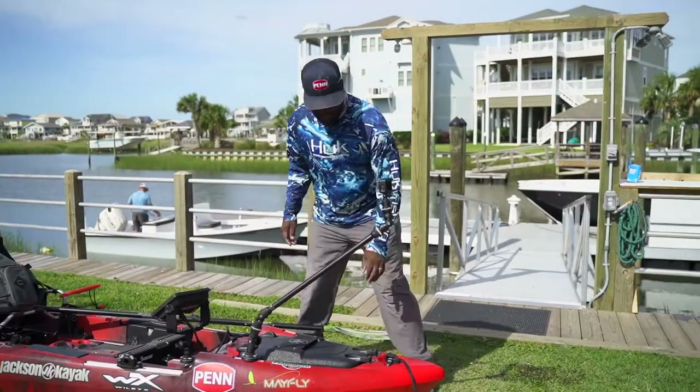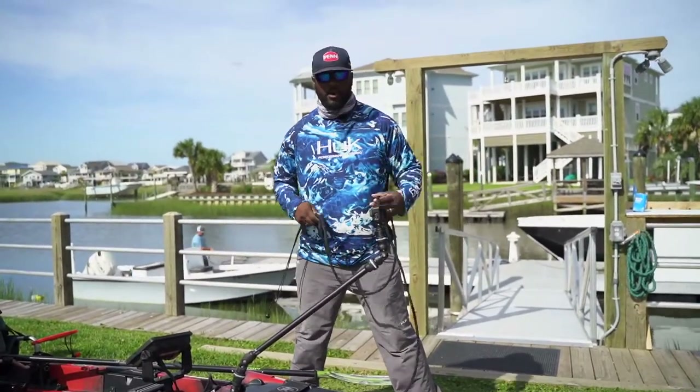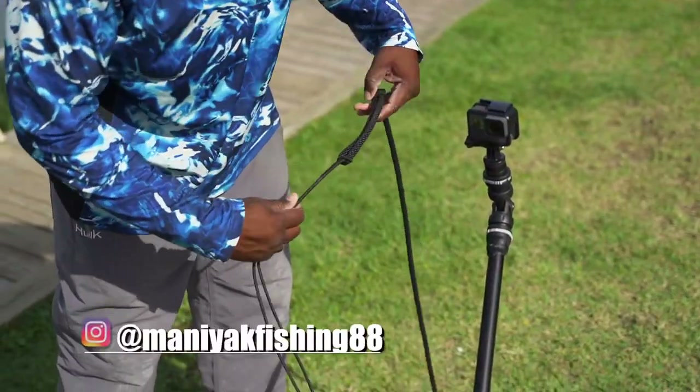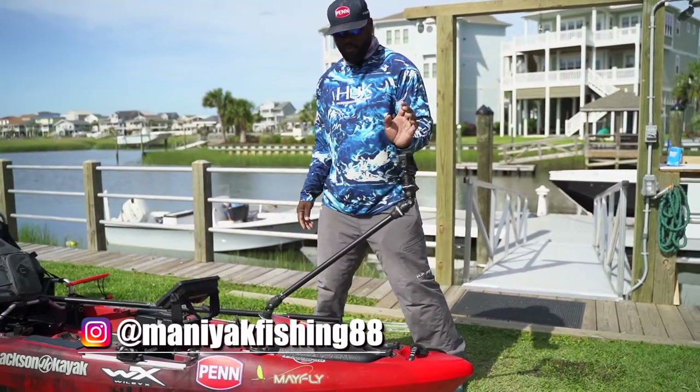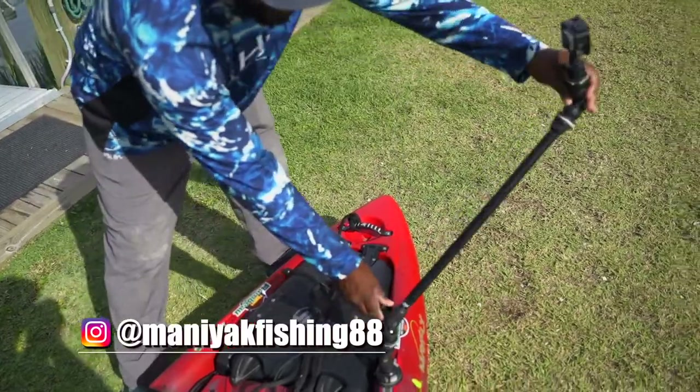Right now on the bow handle, I basically just have about an eight-foot rope with a little shock cable. That's for holding the kayak steady when I'm actually getting in or out of the kayak. Railblazer boom 360 here with my GoPro mount.